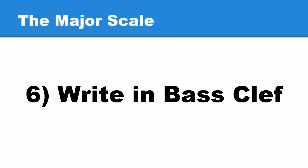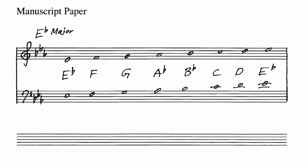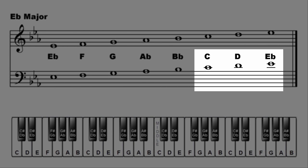Now we'll write it in the bass clef. Notice the last three notes in the bass clef use ledger lines.